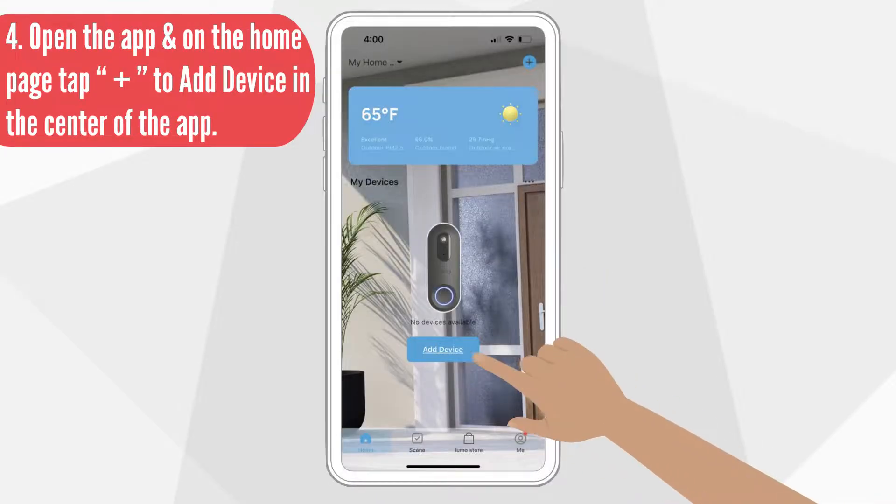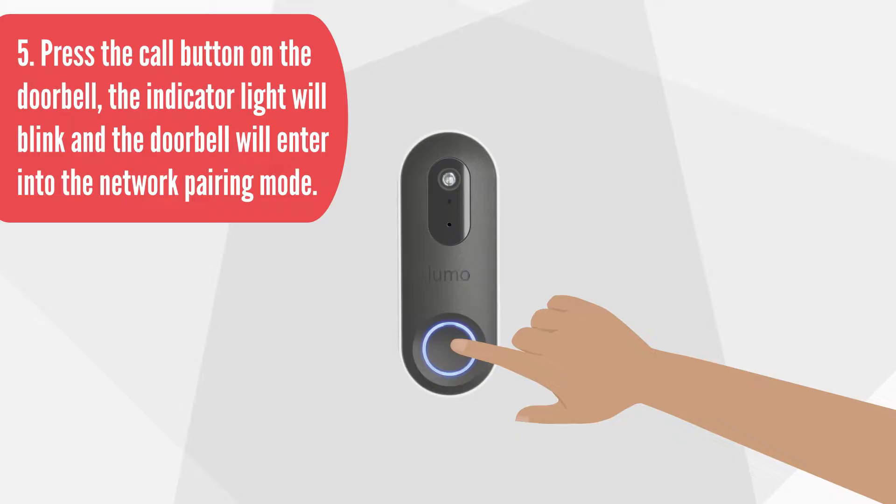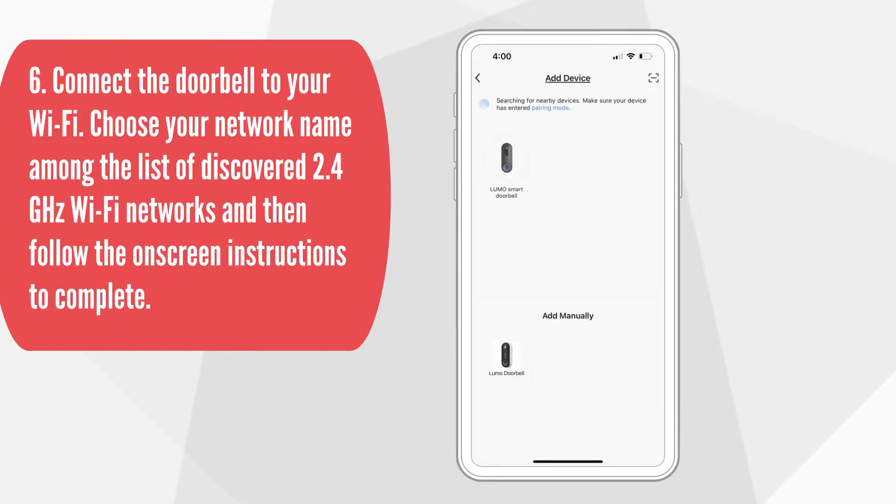Press the app and on the Home page, tap the plus button to add a device in the center of the app. Press the call button on the doorbell — the indicator light will blink and the doorbell will enter into network pairing mode. Connect the doorbell to your Wi-Fi by choosing your network name from the list of discovered 2.4 GHz Wi-Fi networks, then follow the on-screen instructions to complete.